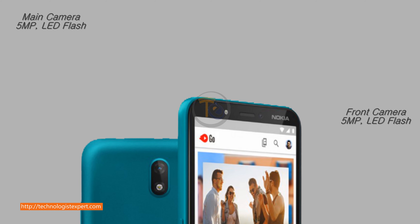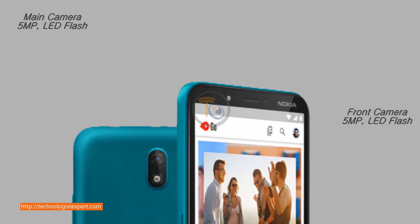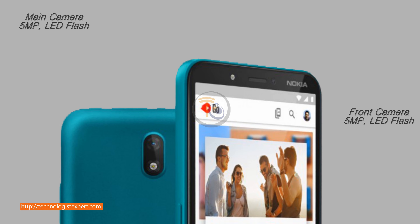Main camera 5MP with LED flash. Front camera 5MP with LED flash.